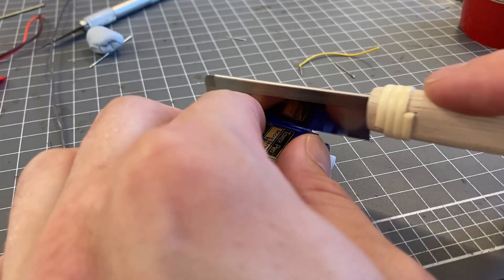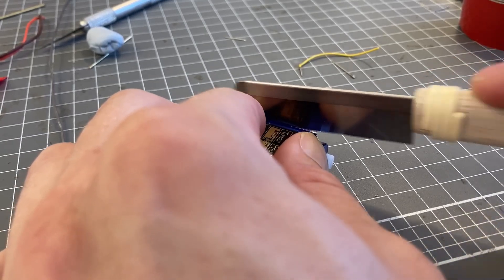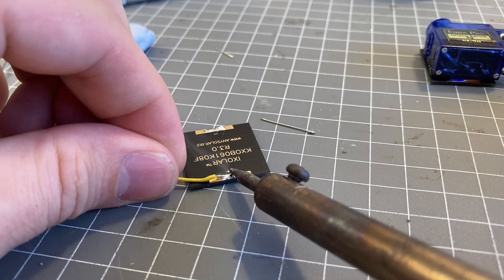I cut off the extra mounting tab for this servo as it will not be needed, and it will help the robot move around a little bit easier without it.